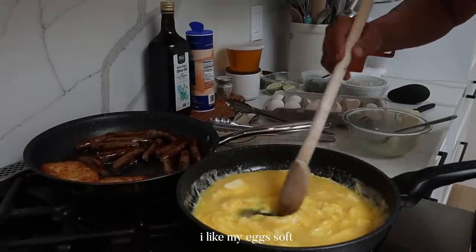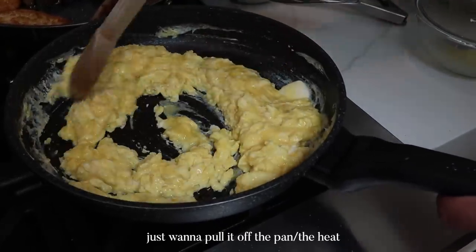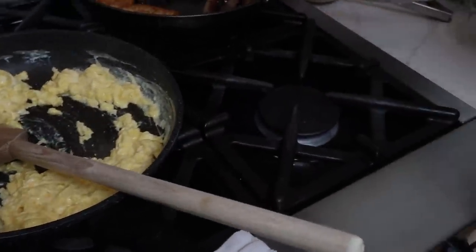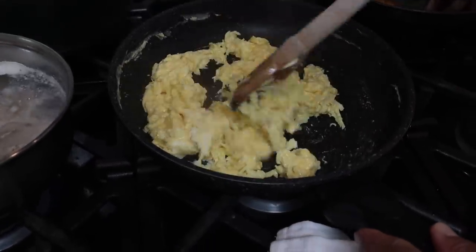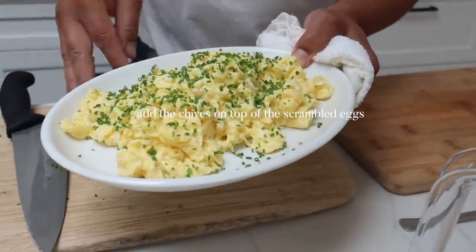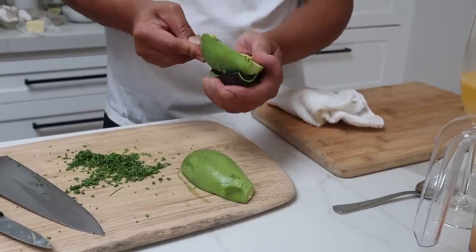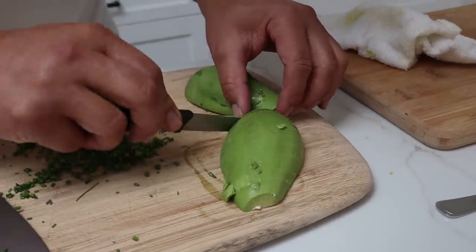I like my eggs soft. Once you think your eggs are cooked, you just want to pull it off the pan, pull it off the heat. Because even the pan is still hot — just pull it off right before it's cooked. And now you have scrambled eggs. Good eggs should be able to trickle like that.